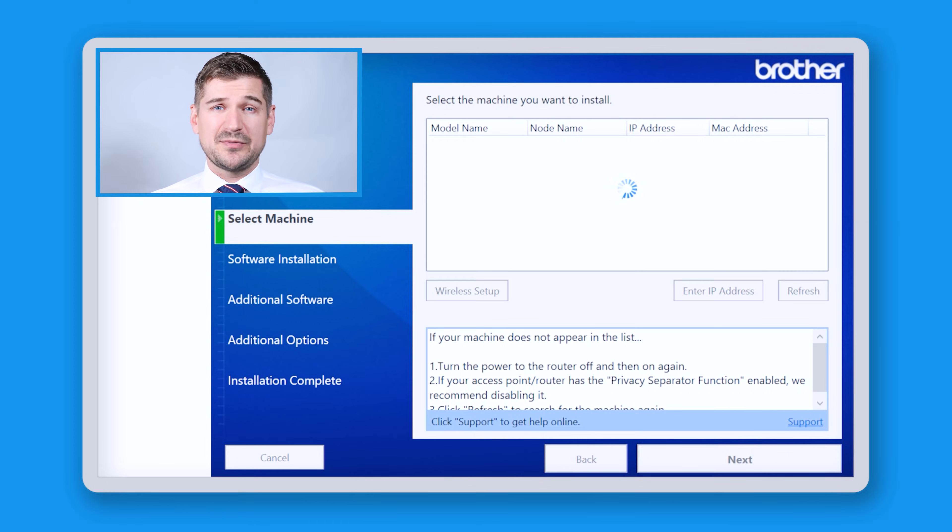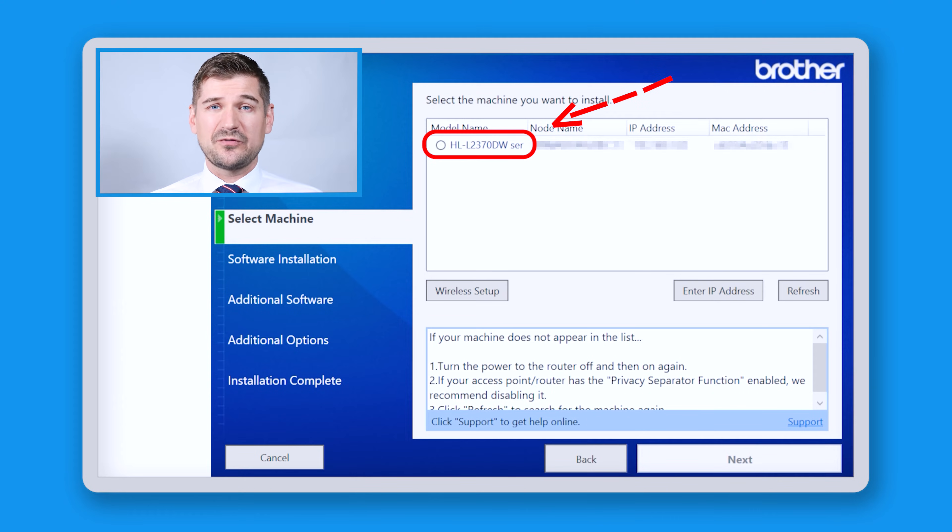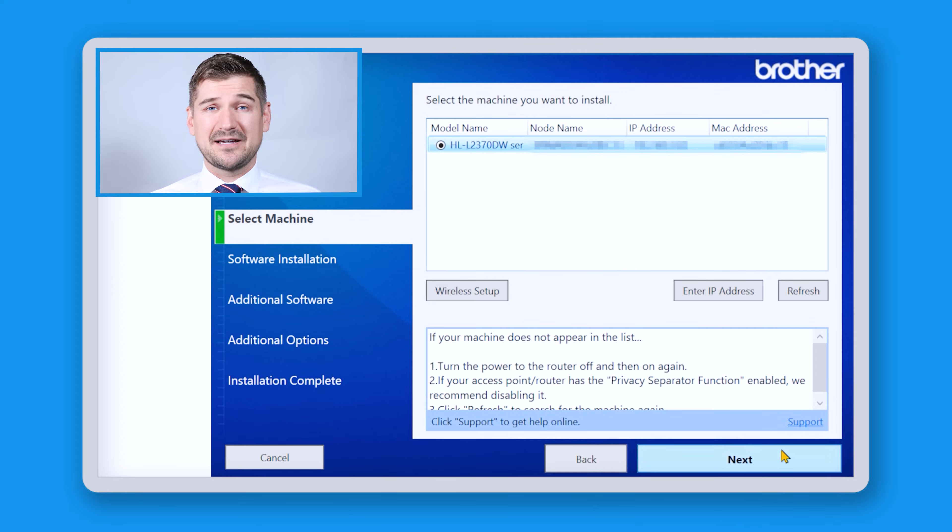At this screen, the software will search for your machine based on the type of connection that you've selected. In my case, the software has detected my HL-L2370DW laser printer, so I'll click on it and then I'll click the next button.